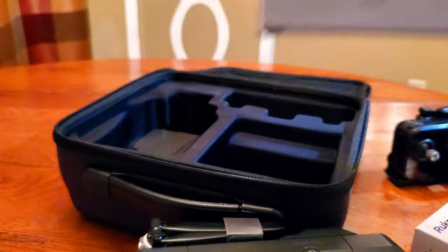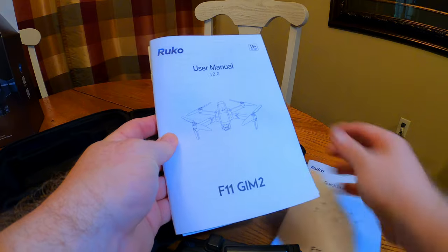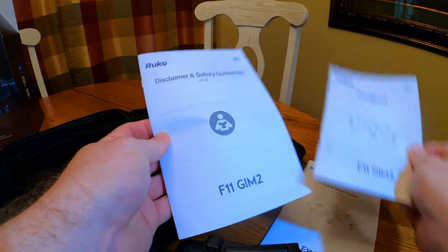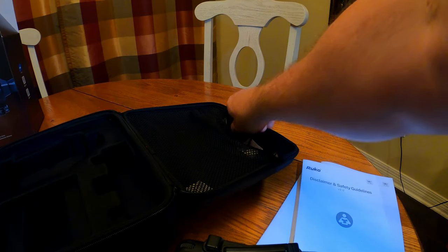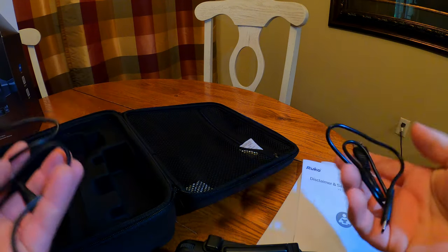It does come with some extra blades — a full set — and the instruction manuals are actually very, very useful. I was really impressed with what you find inside these manuals. There are two charging cables inside, one for each battery.